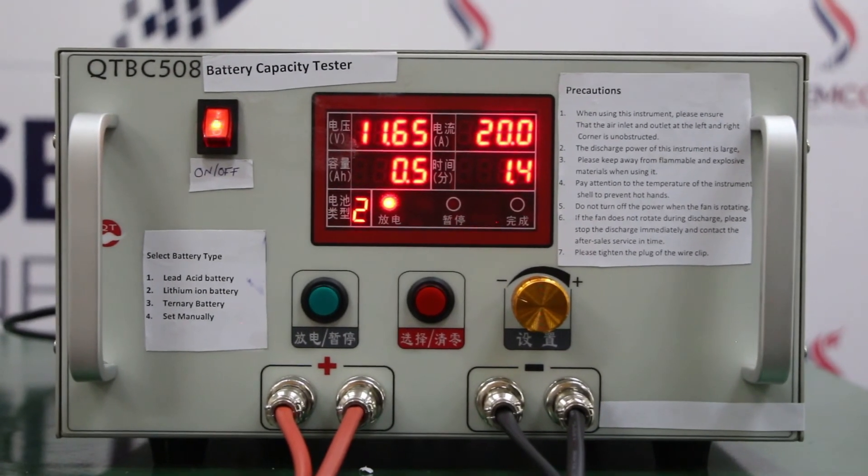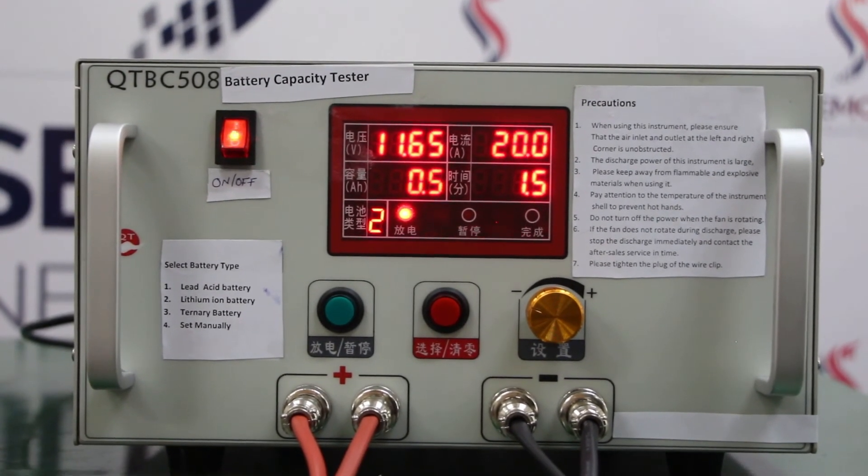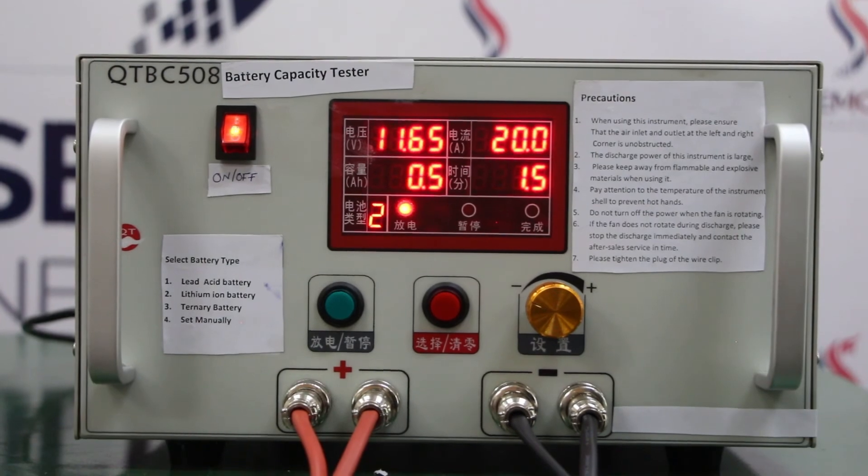This is all about the 72 volt 20 ampere discharging cabinet. You can come to our head office for a live demo of this and all other various kinds of assembly machines.